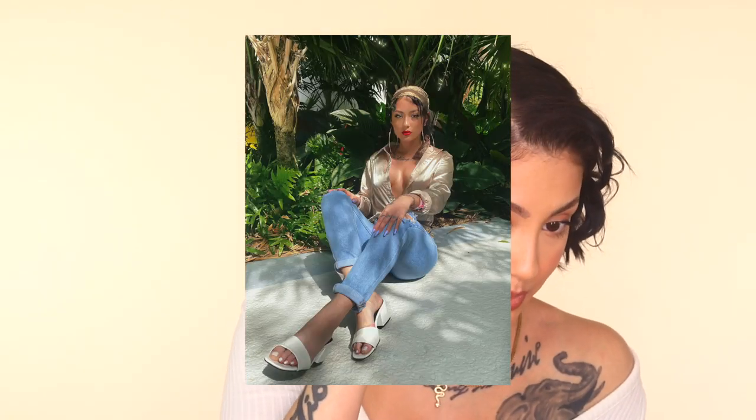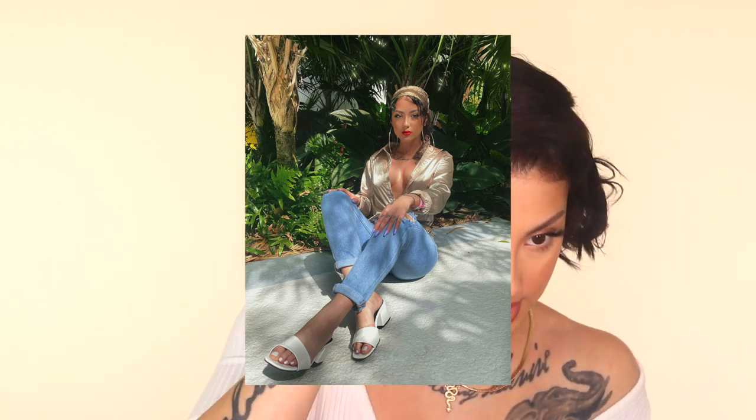Last but certainly not least, I'm gonna go ahead and fire up my little skinny curling iron and we're gonna do something a little different. Take these out. This is a look I did when I was on the Benefit trip and it seems like you guys really liked it, so I'm gonna show you guys how I did this real quick.